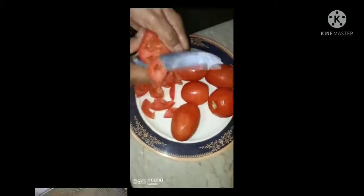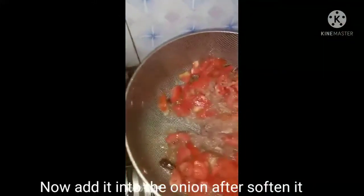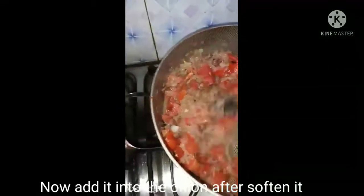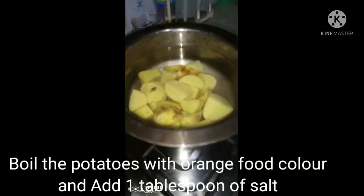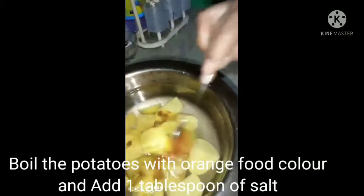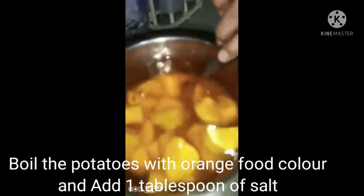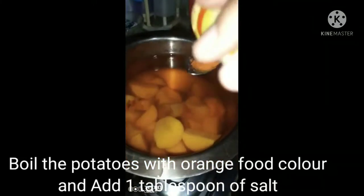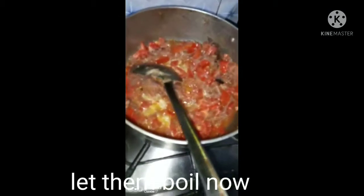Now I will cut and add the tomatoes. I will add a little bit of tomato at a time, then add 1 tablespoon worth of tomato in total.